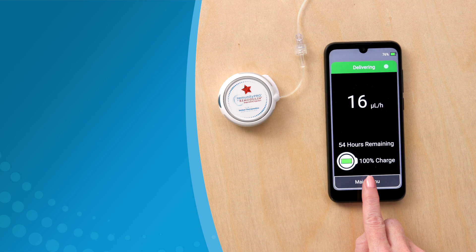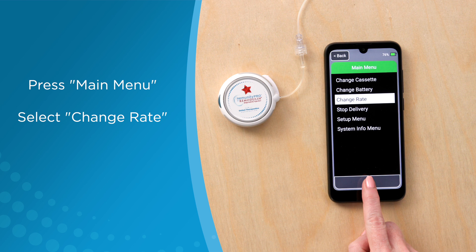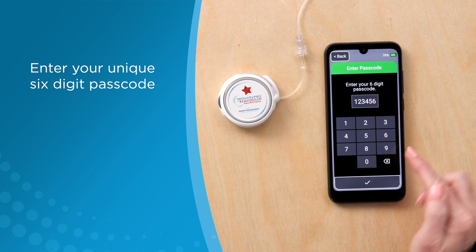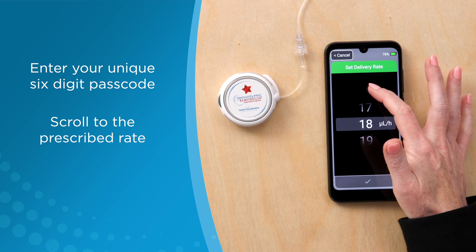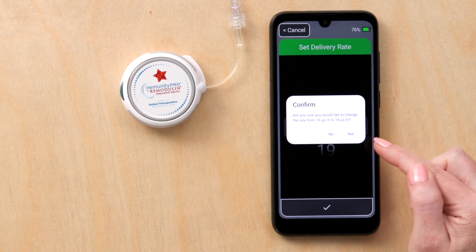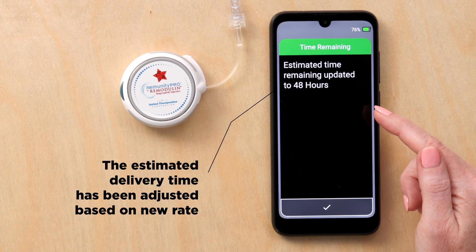The infusion rate can be changed during delivery or with a cassette change. To change the rate, press the main menu and go to change rate. Press check to confirm. Enter in the six digit passcode and scroll to the prescribed rate. Press check to confirm, and yes, that this is the desired rate. Note that the estimated delivery time has been adjusted.